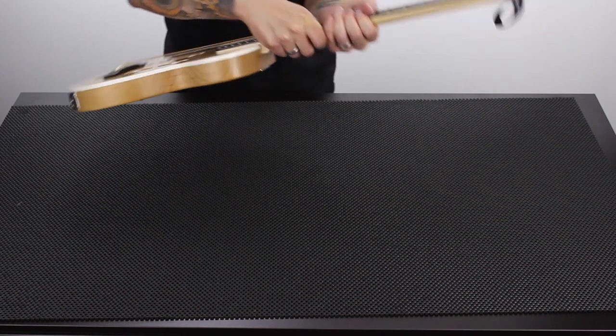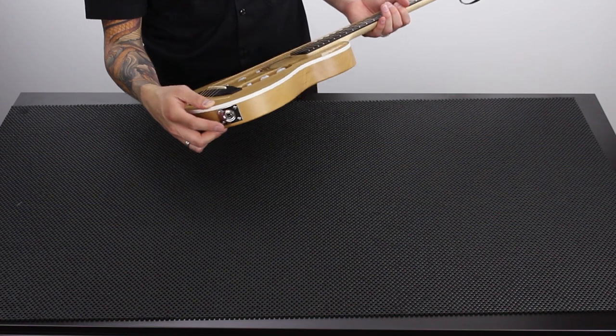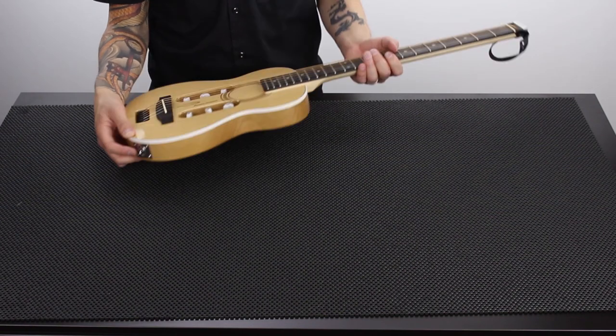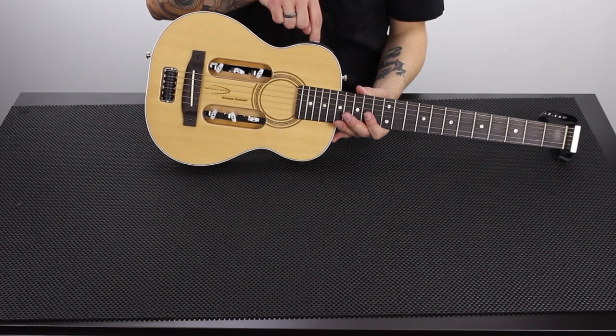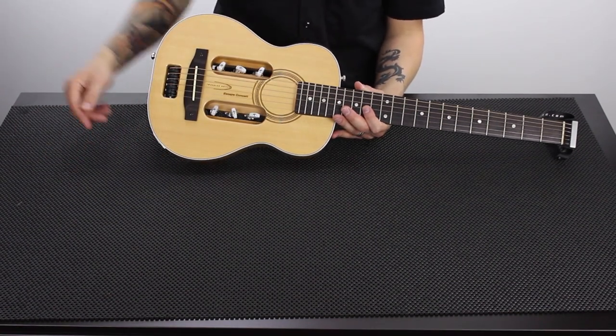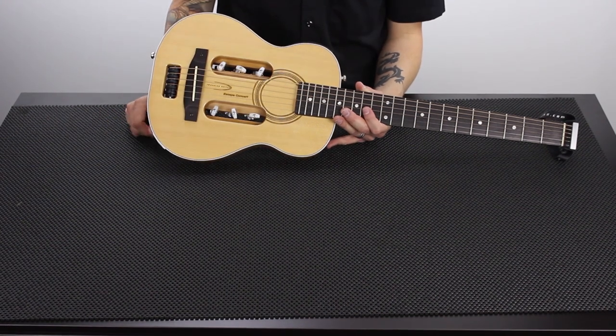The guitar has a traditional quarter-inch output, so you can plug into an amplifier or go direct into a board. If you're playing a coffeehouse gig and you've got tracks you're playing along to, you can put them on your phone, go into the aux in, go out of your guitar into your sound system or PA, and run your whole gig right through this guitar.